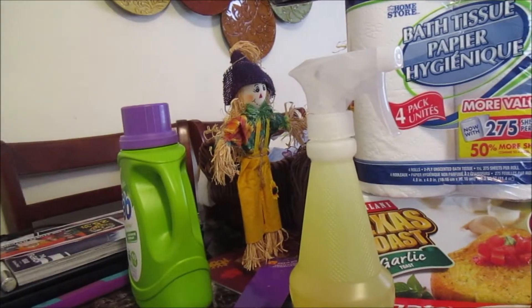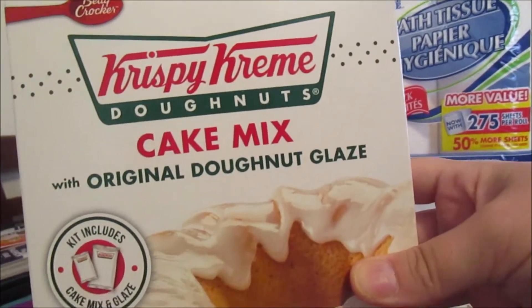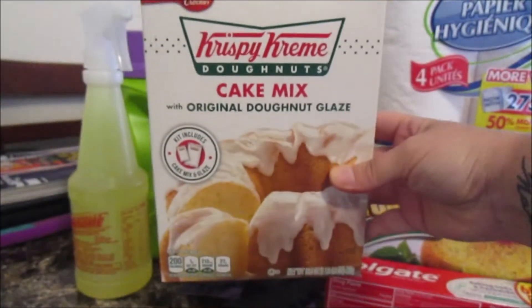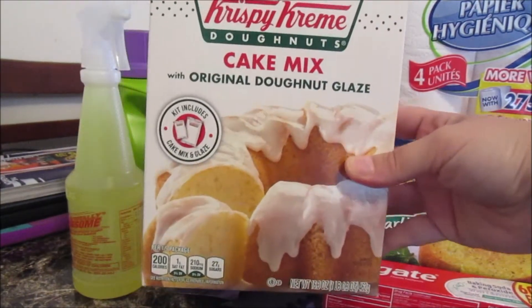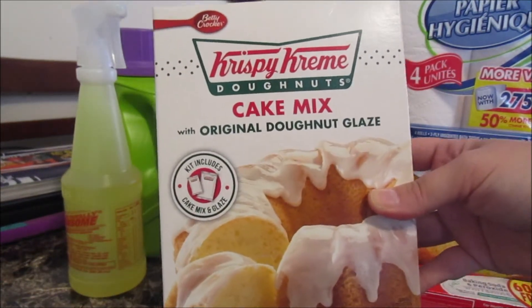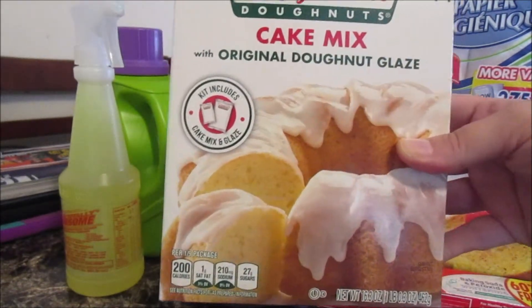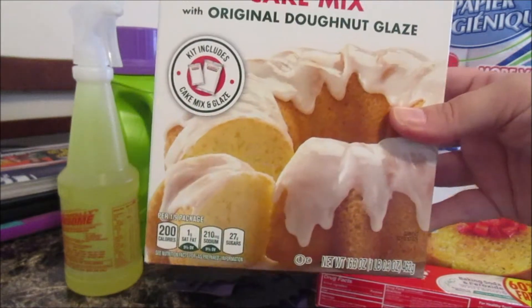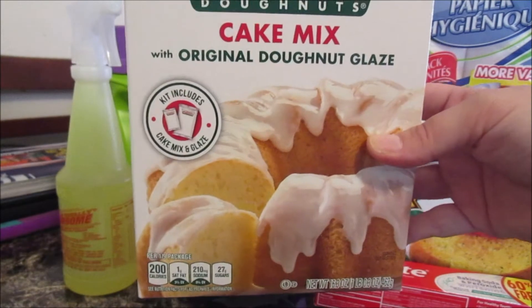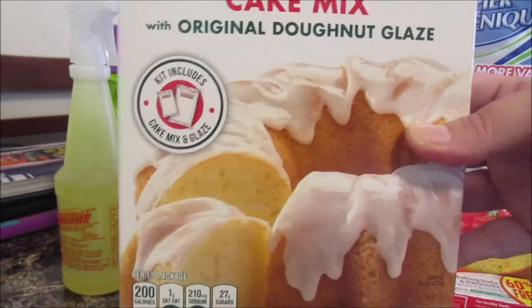My first review — the Krispy Kreme cake donut cake mix with the glaze. The cake itself is good — it has a little lemon flavor to it. Me and Kelvin both tasted a little bit of lemon. The glaze, however, was absolutely disgusting. I did not like it at all. It doesn't even taste like a glaze.